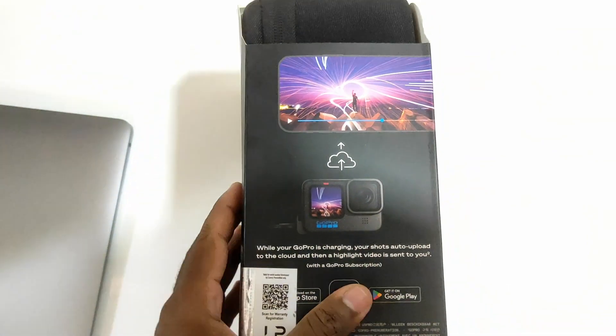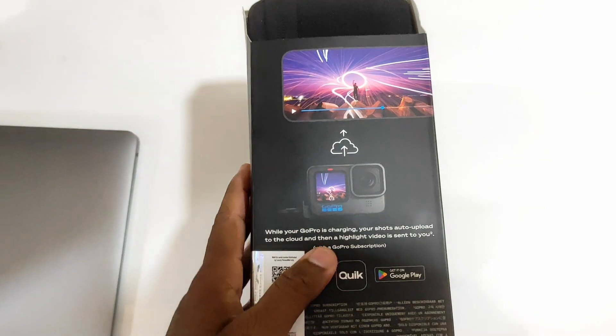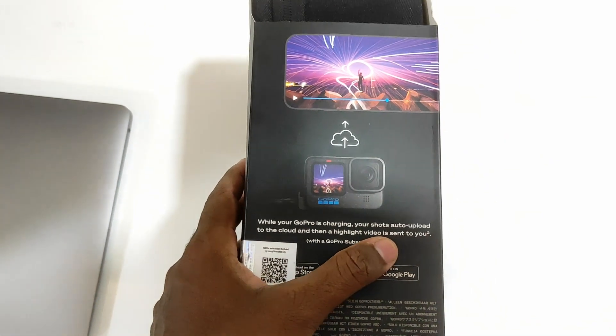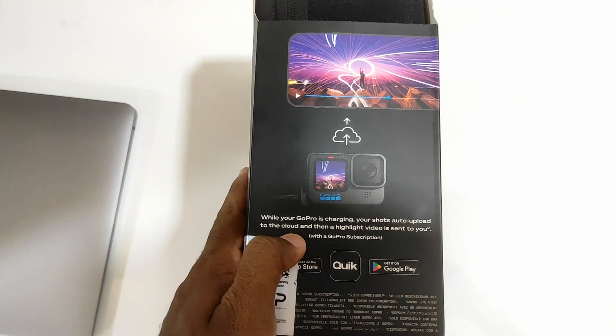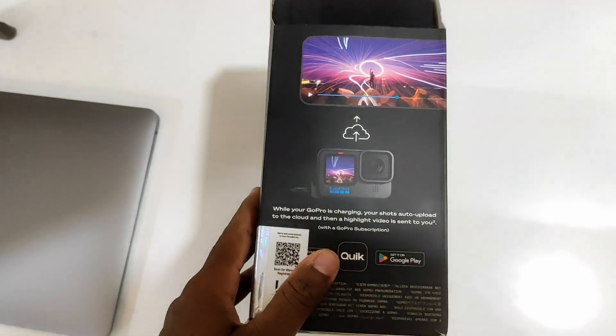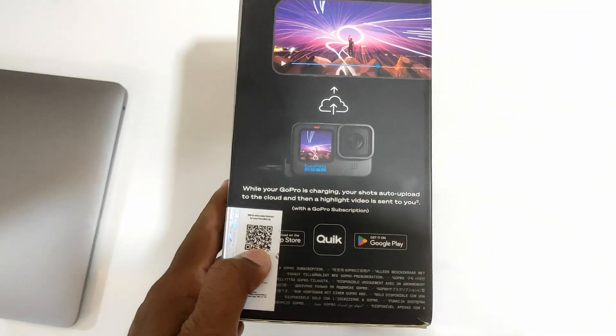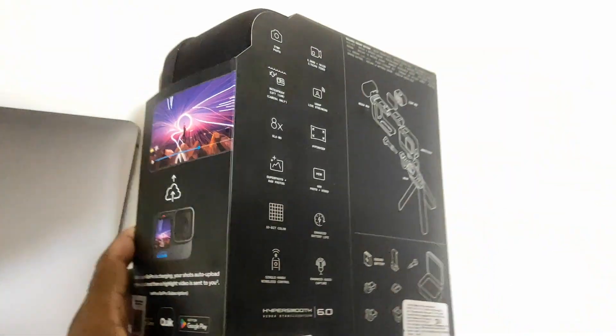There's one more feature for the GoPro — while your GoPro is charging, your shots are auto-uploaded to the cloud and then a highlight video is also sent to you. But for this you need a GoPro subscription, which I guess will be a paid one.